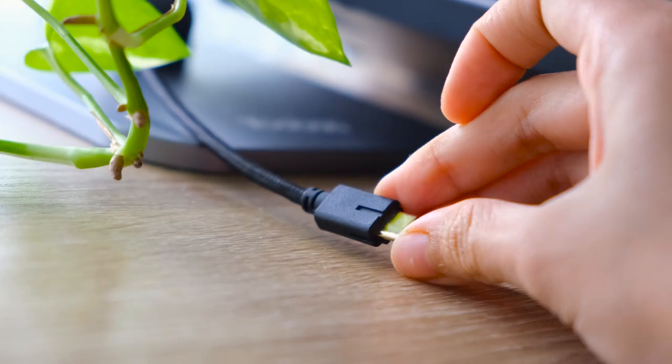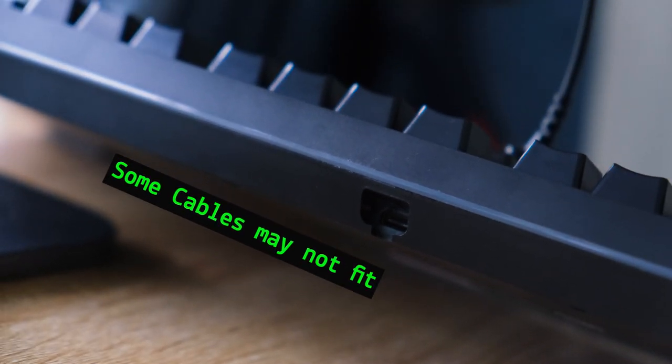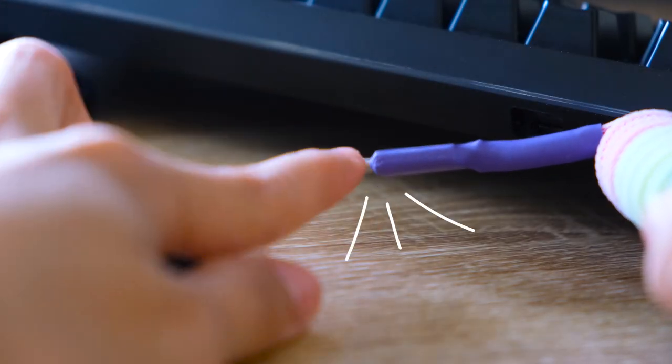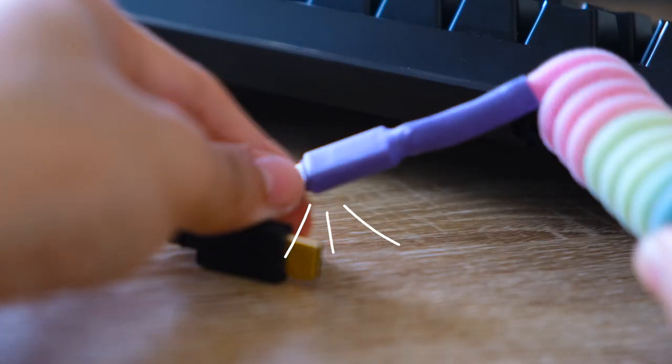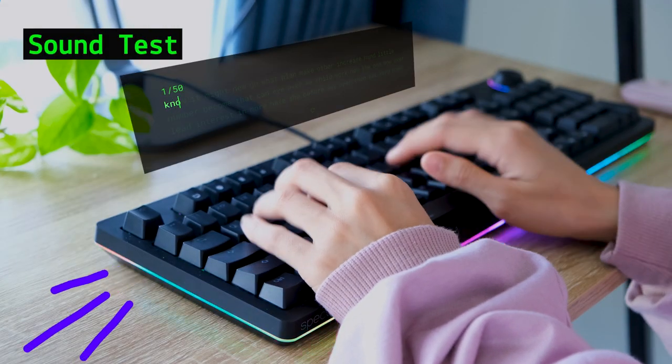The cable port for this keyboard may not fit bigger or thicker cables, so you might have to modify the edges yourself. It wouldn't be a keyboard video without a proper sound test, so enjoy!